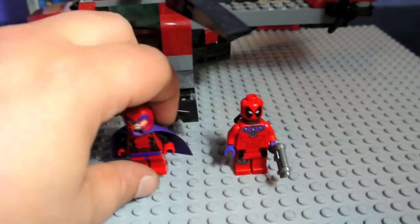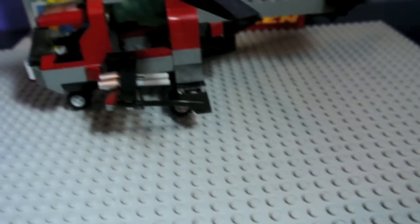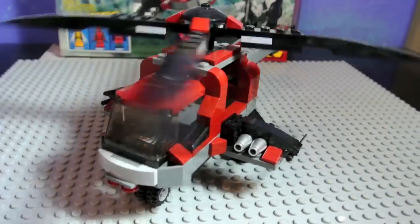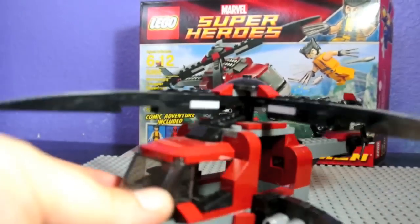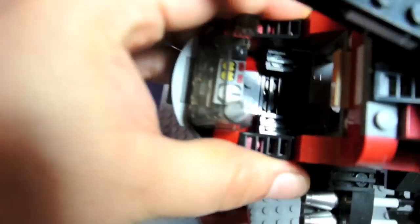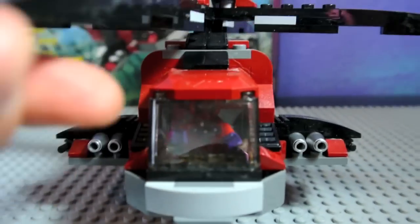And on to the helicopter. We've got the smooth rotating propellers. It is a pretty good-looking helicopter for its size, with a lot of detail on it. You can pop the top off and get Deadpool down in there. We've got a printed cockpit control piece. Deadpool in the cockpit.